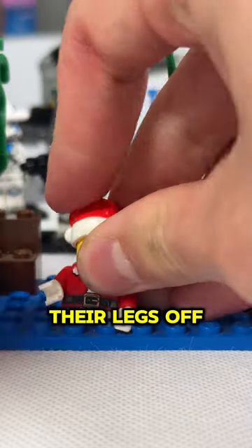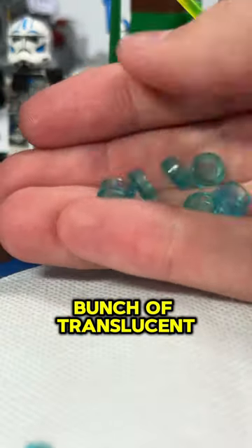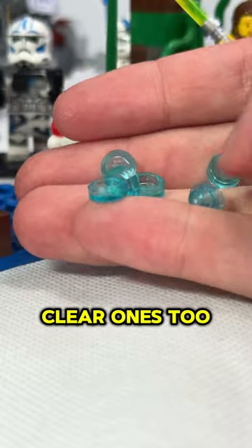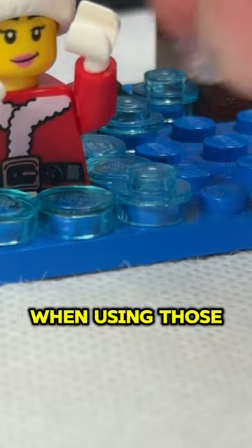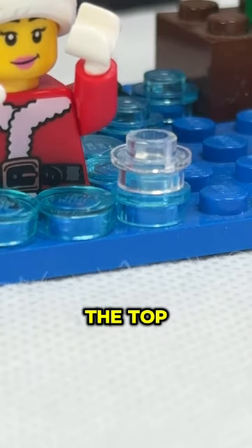Just make sure they have a swimsuit on, and then rip their legs off. Then grab a bunch of translucent blue studs, and maybe some clear ones too. Throw them around the minifigure on a blue base plate — no one will know she doesn't have legs. When using those clear pieces, it's best to use them at the top, like bubbles.